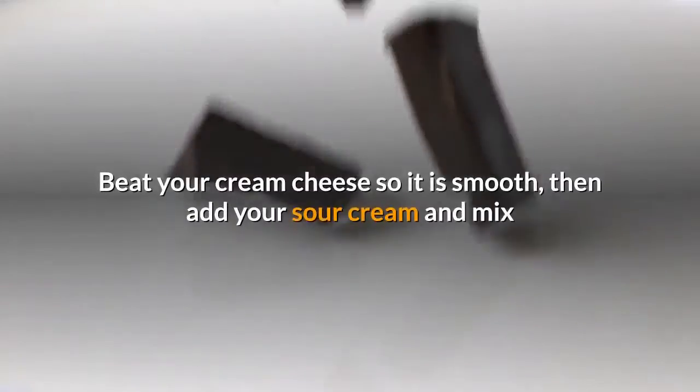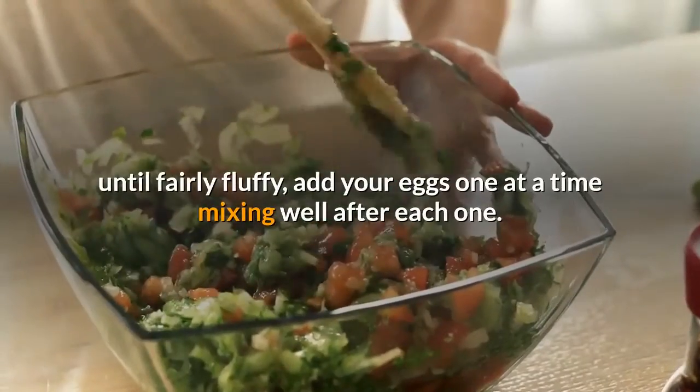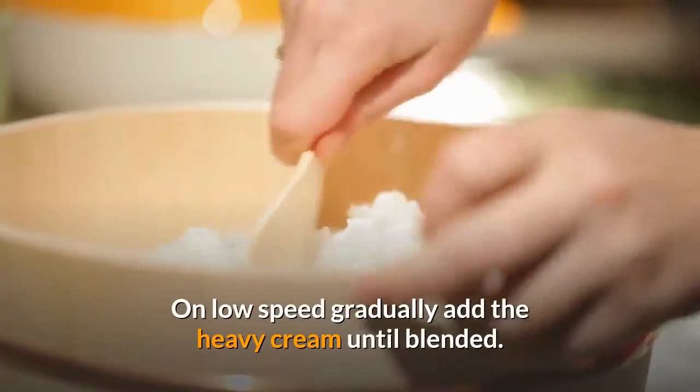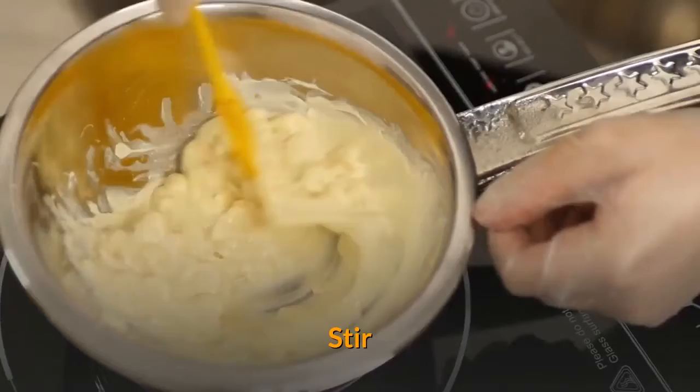Beat your cream cheese so it is smooth, then add your sour cream and mix until fairly fluffy. Add your eggs one at a time, mixing well after each one. On low speed, gradually add the heavy cream until blended. Stir in the shrimp and vegetable mixture and sharp cheese, then add the pepper.